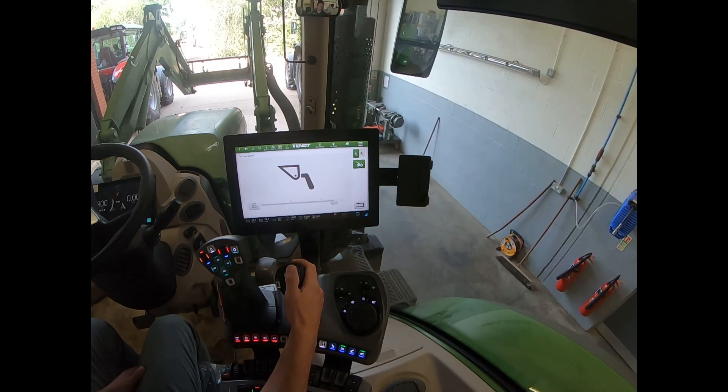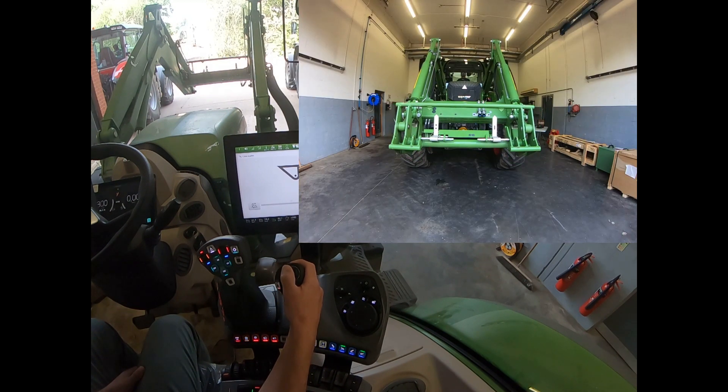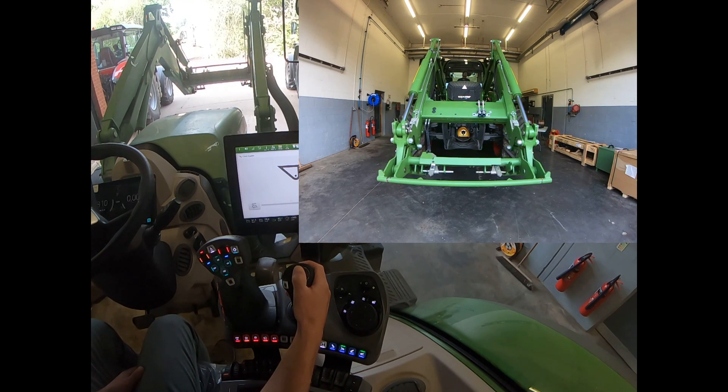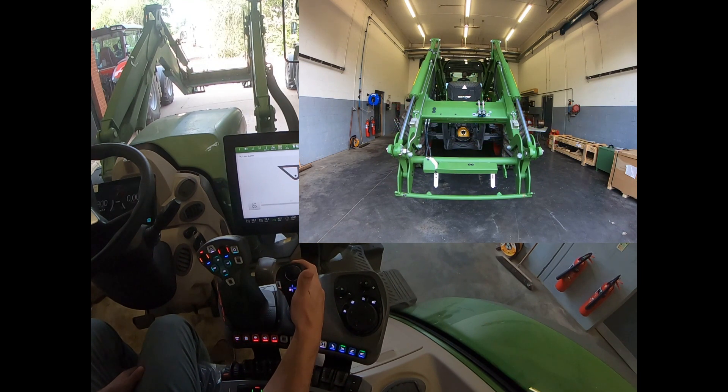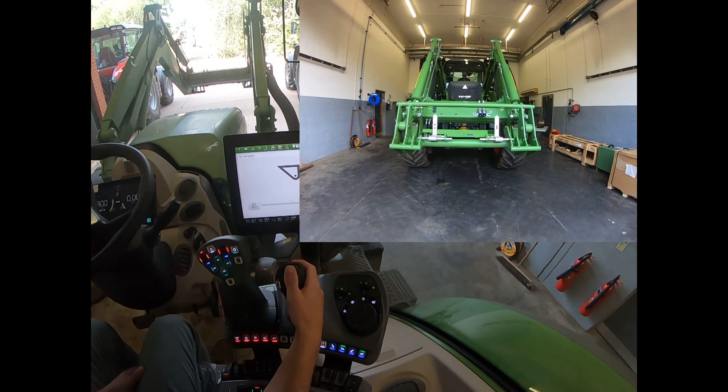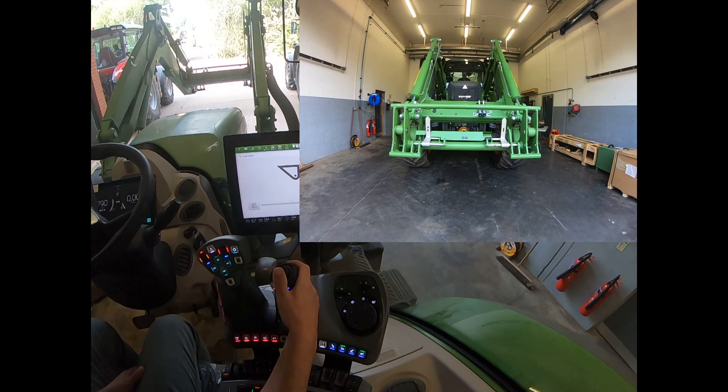If I activate my third service and then crowd all the way back, the pins will unlock and then I can crowd forward and drop my attachment. As soon as I let go, the pins will start to return back to center.